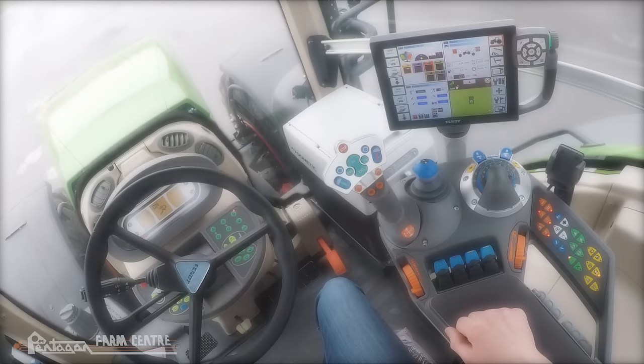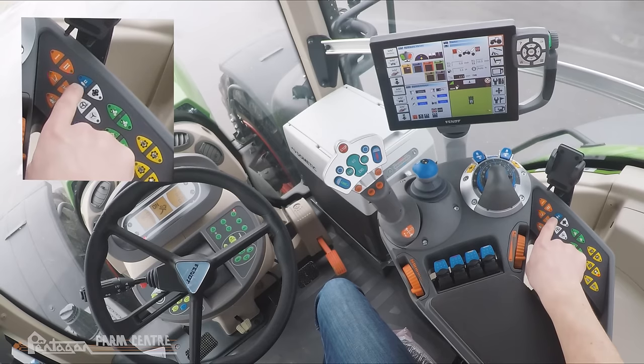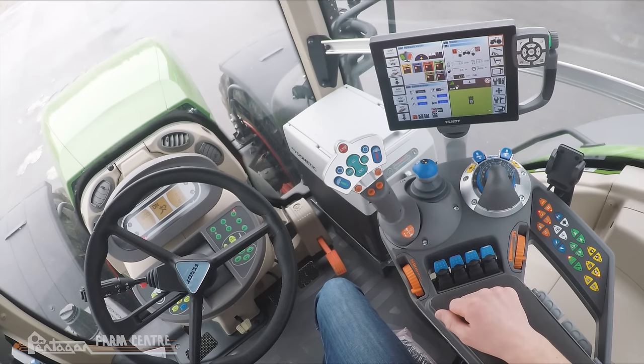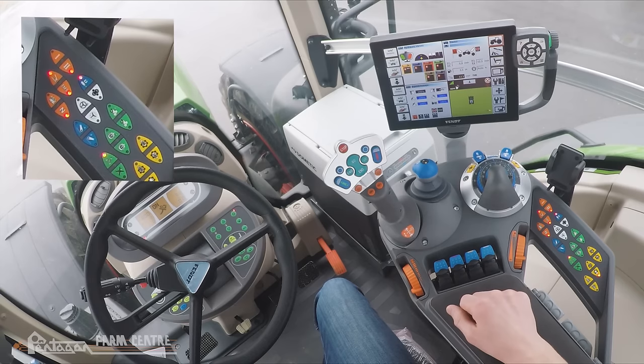Moving on, we're going to touch on the hydraulic functions of the tractor — those are all blue colored buttons or switches. On our keypad we have a lock for the hydraulics. It's good to lock them in transport mode; that'll prevent accidental activation of the hydraulics while transporting and will also save fuel by decoupling the hydraulic pump. Down here we have automatic three-point hitch mode, which we'll come back to.